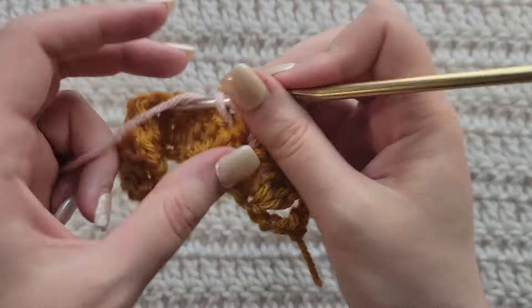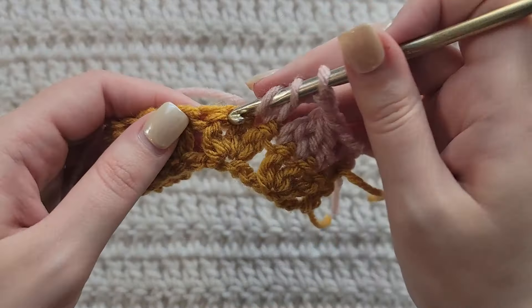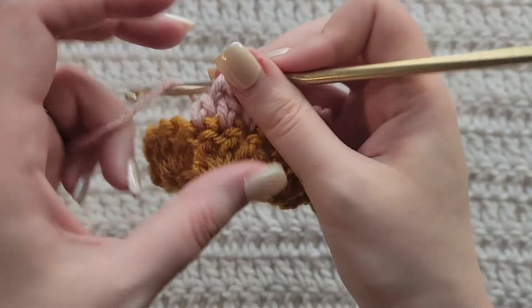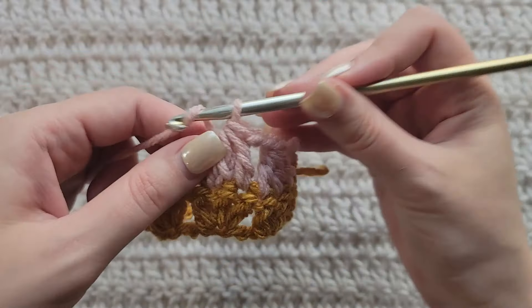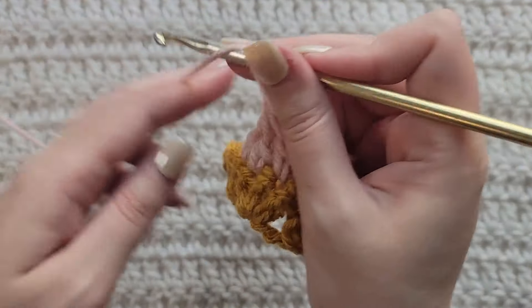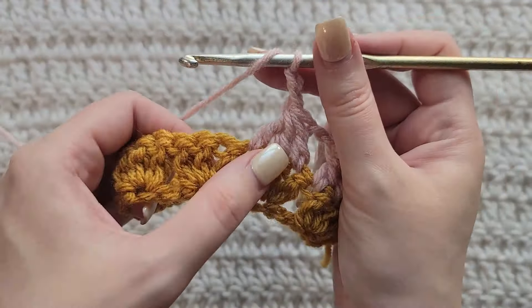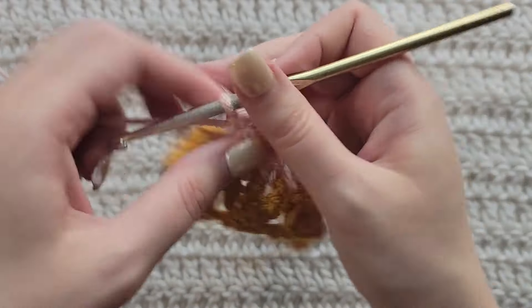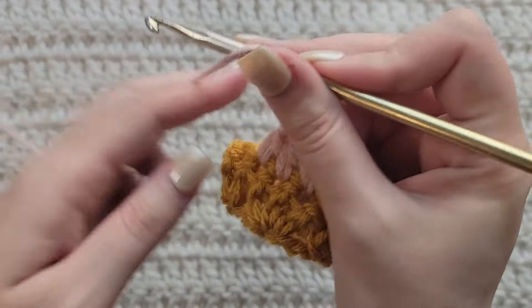Same thing: yarn over, insert your hook into the next stitch, grab that yarn, pull it through pulling up a loop, yarn over, take that through two loops only. Now we have the bottom of three double crochets. So you're going to yarn over and take that through all four loops on your hook to complete that double crochet decrease over three stitches. Now we're going to make two chains.